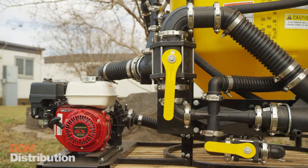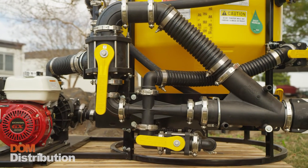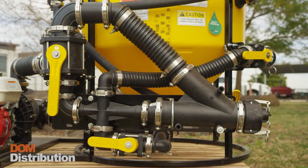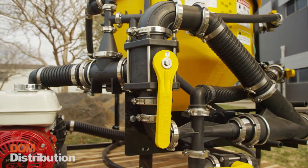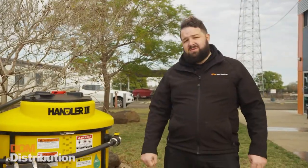What we love about the Handler 3 is the use of all the banjo componentry — it makes it easy to customise and tweak your setup to suit your needs. It's one of the most reliable and versatile units on the market. If you'd like to find out anything more about the Handler 3 or anything else we do here at Dom Distribution, give us a call or come in and see us.